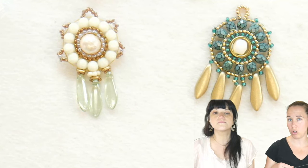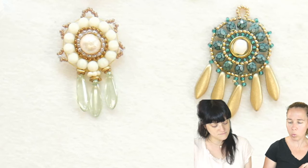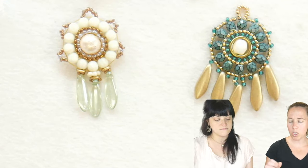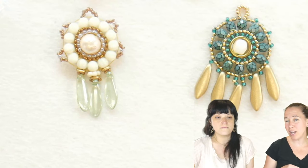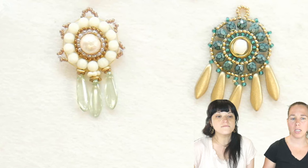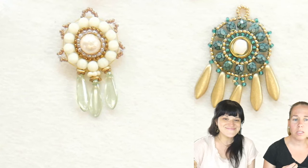What we're hoping to teach you right now is circular brick stitch. Circular brick stitch can be used in so many different ways — you can have an open form, you can have it going around a bead. We've had videos on this but they might not be exactly here.